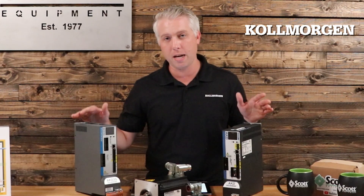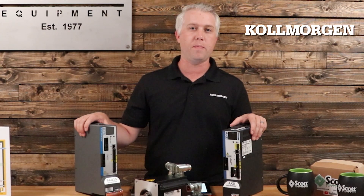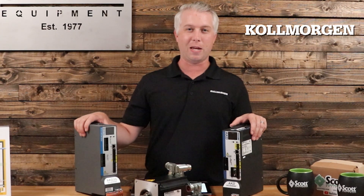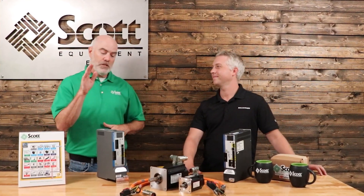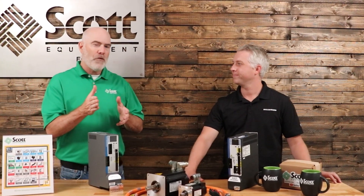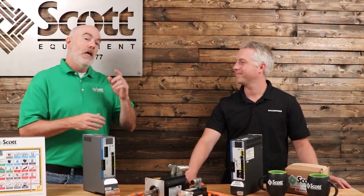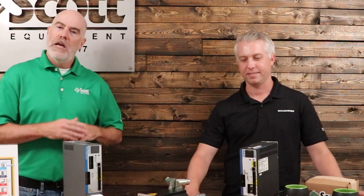I appreciate you letting me talk to you a little bit about our servo drives today. Ask your Scott Equipment local account manager if you'd like to learn more. Thank you. Chris, we know you were busy and we appreciate you taking the time to come up today and tell us about Cole Morgan drives and why they're such a powerful product to have in your application. If you have any questions about Cole Morgan drives, reach out to your local Scott Equipment Company account manager — they'd love to hear from you. Thanks for watching today's video and be sure to subscribe to our YouTube channel for more great industrial automation videos.